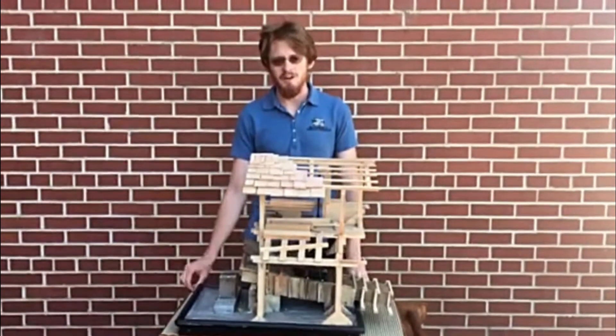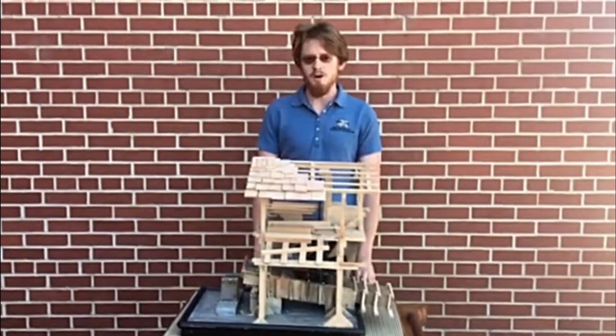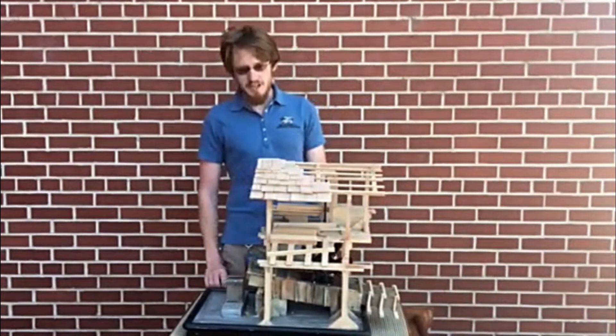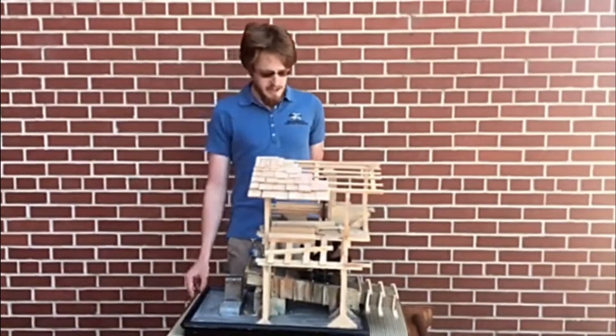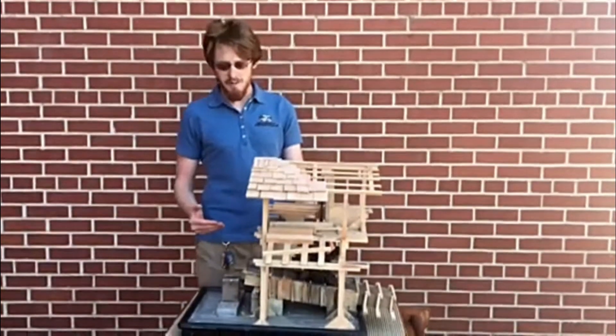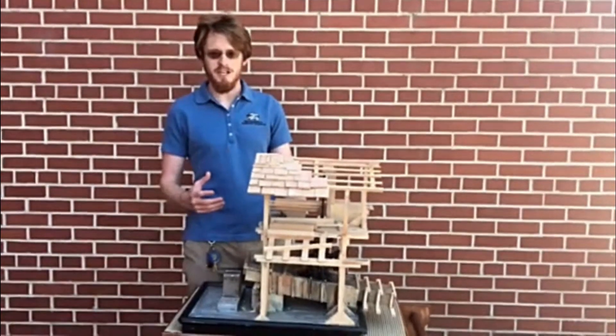Hello everyone, I'm John with the Sacramento History Museum. In front of me is a replica of James Marshall's mill that was in Coloma. Now of course it was in that mill in Coloma that James Marshall would discover gold in 1848. But the whole reason that John Sutter originally had James Marshall create the mill was because it made it easier to process and cut lumber.